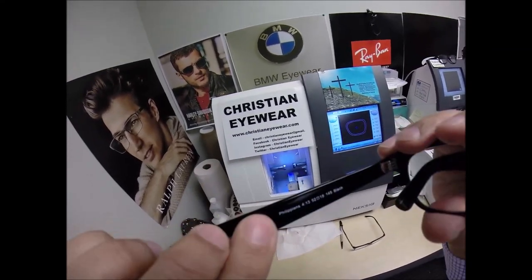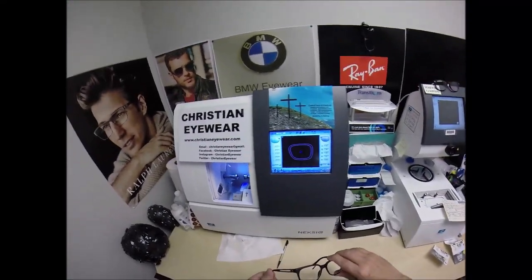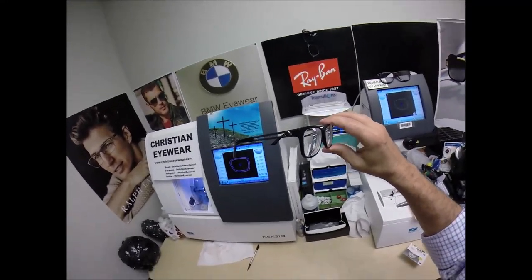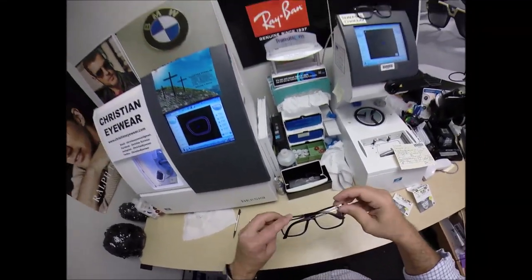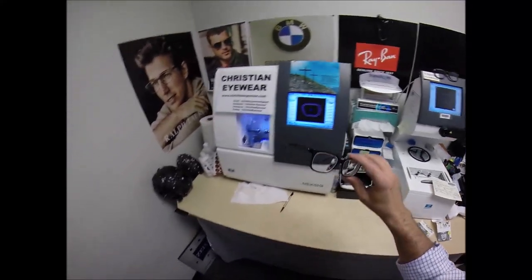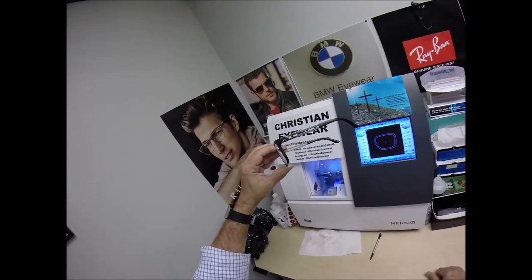Now I'm wearing the Christian Eyewear Philippians 4:13 — I can do all things through Christ who strengthens me. And of course this frame is available on my website, along with all the brands I've offered over the years: Ray-Ban, Polo, Versace, Oakley — they will slowly be added. This is the first one added to the website. If there's a Versace frame you want that isn't listed, just go to the Contact Me page of the website and I can add it for you. Let me flip that over and press down — there is no wobble. Close each temple to make sure they overlap perfectly and that neither temple is askew. Make sure the hinges are the same tension on each side.